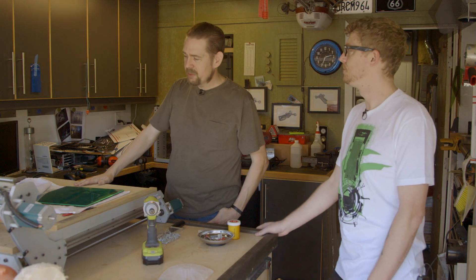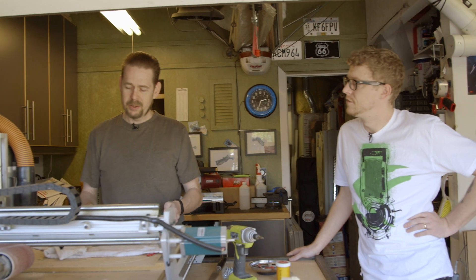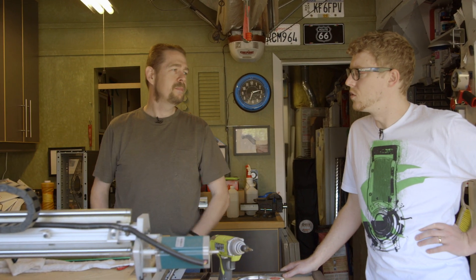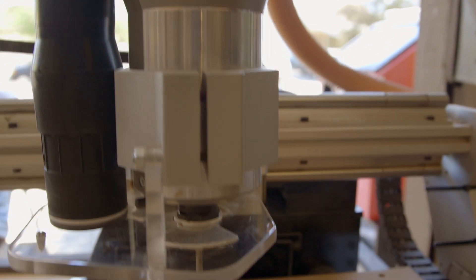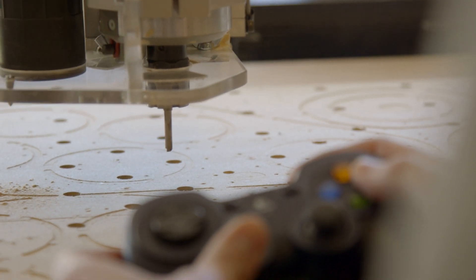Today we're going to be making some side markers for the NVIDIA case out of acrylic. I've laminated together some black and UV green and we'll be cutting those out and actually lighting them up with LEDs. This is a small CNC machine, two foot square, running a standard hand router and it's all under computer control.